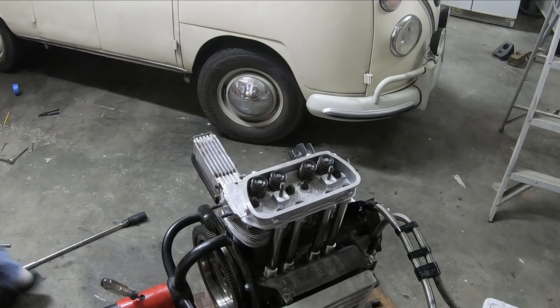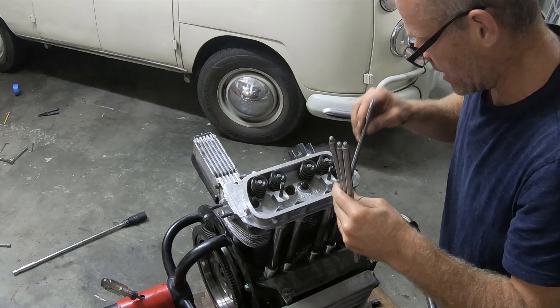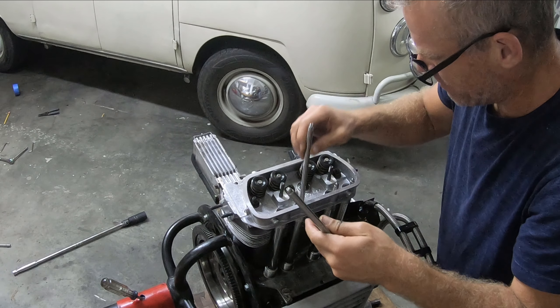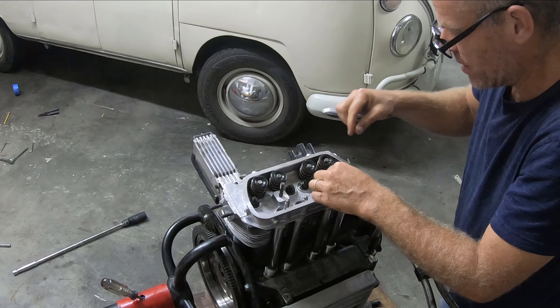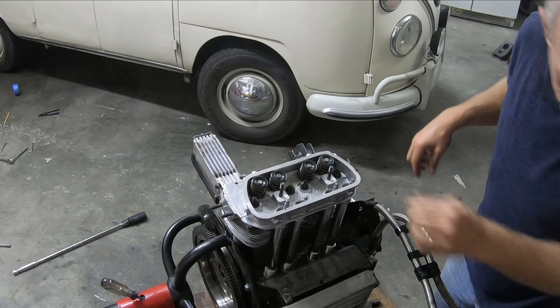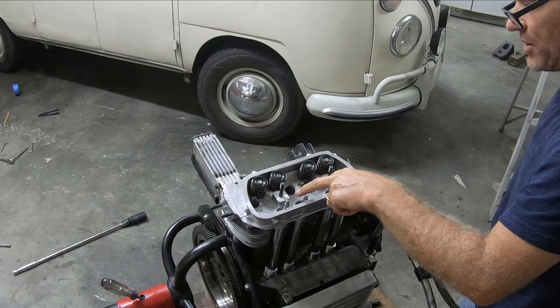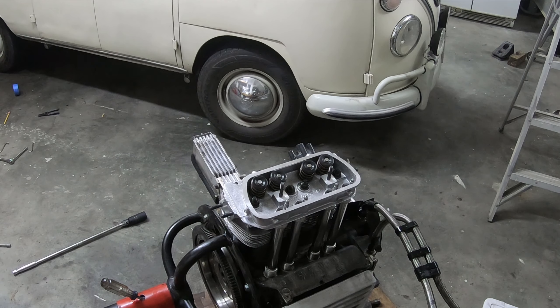Now I've got my four chromoly push rods. Two of them got ever so slightly bent, so I just bent them back — they weren't severely bent, just a little bit. I just ever so slightly straightened them.